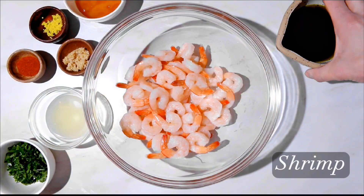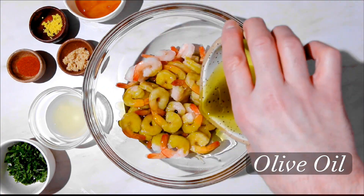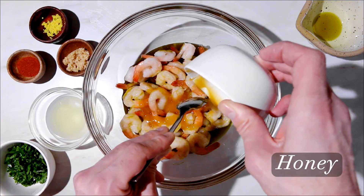Alright guys, we have a great recipe for you here: honey and lime marinated shrimp. One of my favorites. I love cooking with shrimp because it's so simple and easy to do. Plus, shrimp are always full of protein.